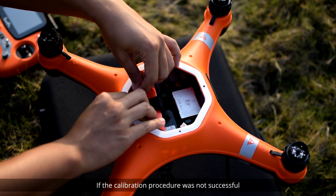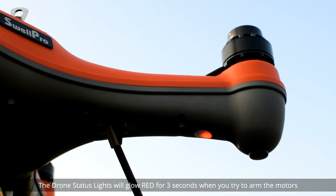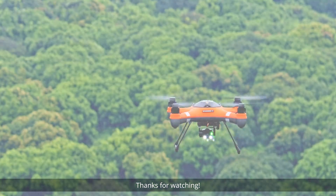If the calibration procedure was not successful, the drone status lights will glow red for three seconds when you try to arm the motors. Please retry the two-sided calibration or try the complete six-sided calibration. Thanks for watching.